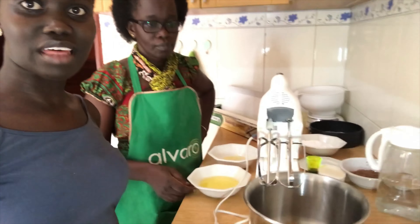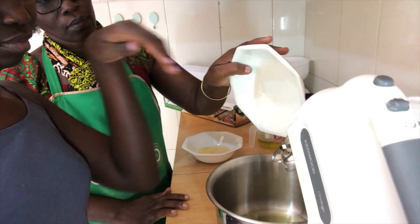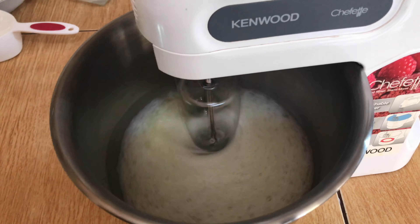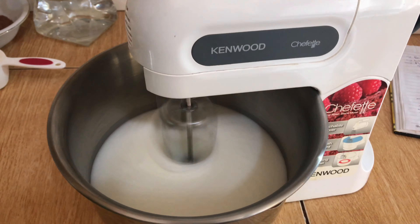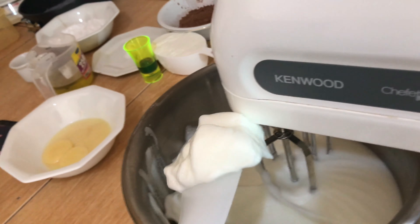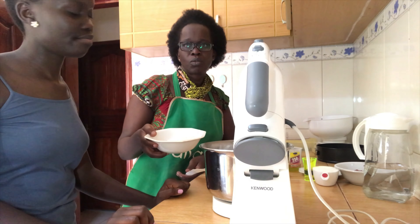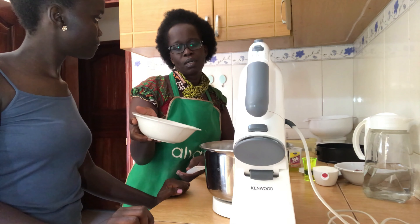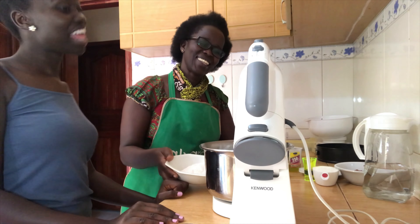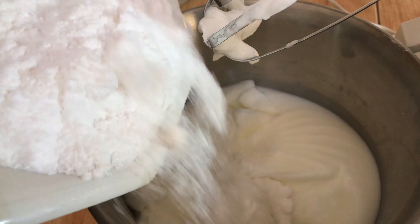We're going to start by beating the egg whites until they are stiff. This is what we mean by stiff — it should be stiff like that. The second step is to add powdered sugar gradually into the stiff egg whites — so you add a little at a time.